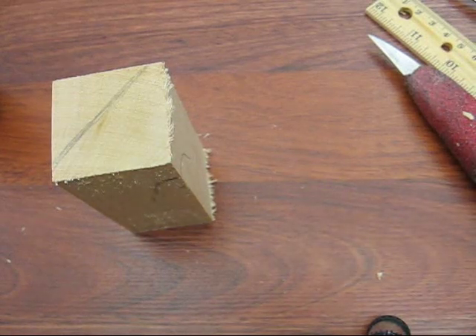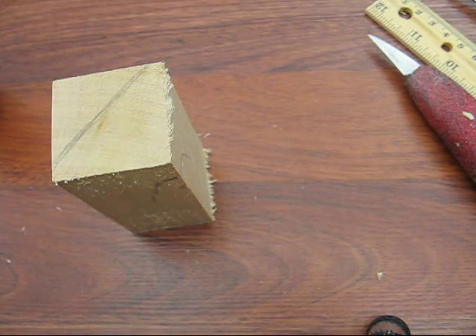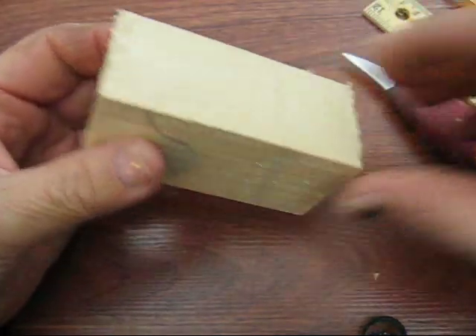Hi folks, welcome back to the Carver's Woodshop. This is Arlene. Once again, we're going to start a new project. I was goofing around with a block of wood like this, wondering what I could make out of it for Thanksgiving.